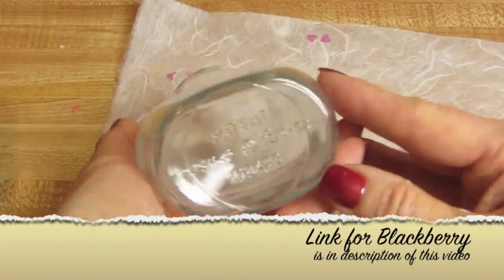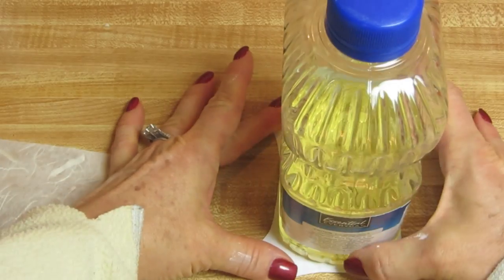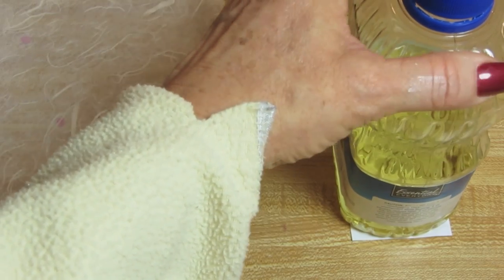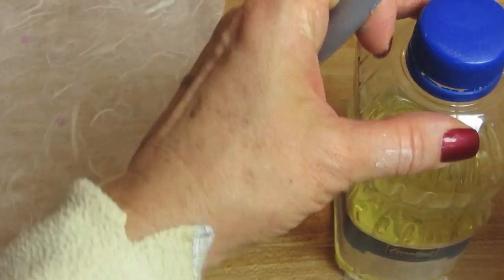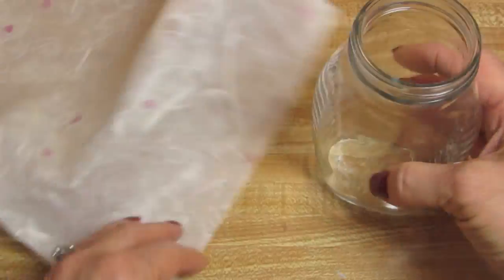I took this glass honey jar and mulberry paper and these images from a site called Blackberry Designs. I'll put the link below for a video on how to remove the label from these jars. And I wanted to cut out an oval type shape for this image, so I just used this bottle and placed it on top of the image. Several of these images come on this sheet from Blackberry Designs. So I cut this out, and I'm going to tear as many little pieces off of this mulberry sheet as I think I need for this jar.